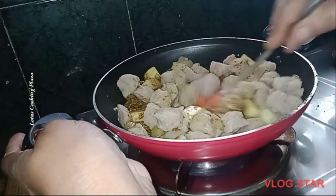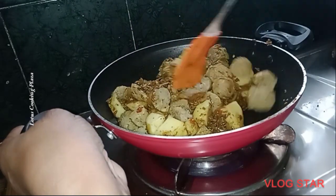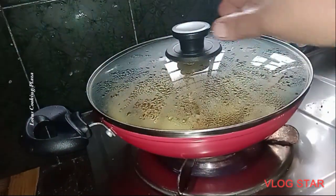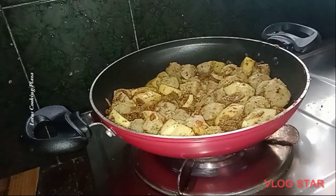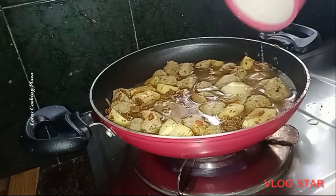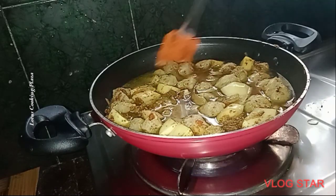We'll mix the sauce and pour it in. Put the sugar in a cup of water and an almond oil.